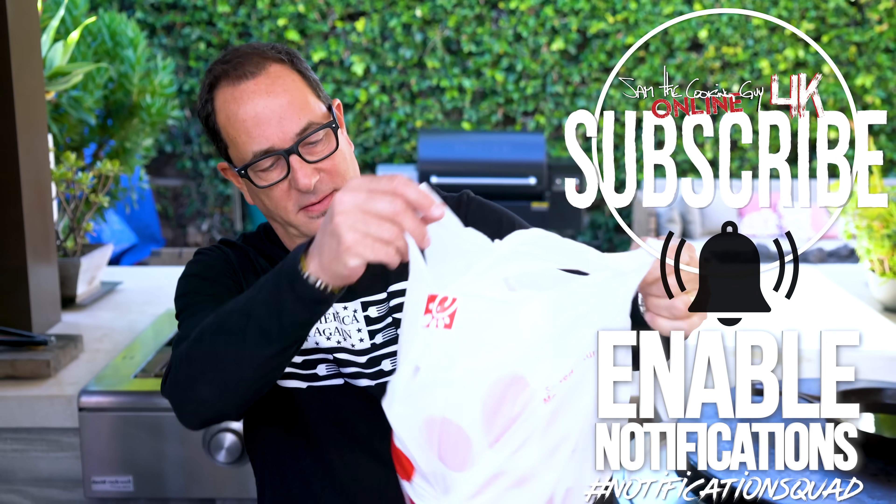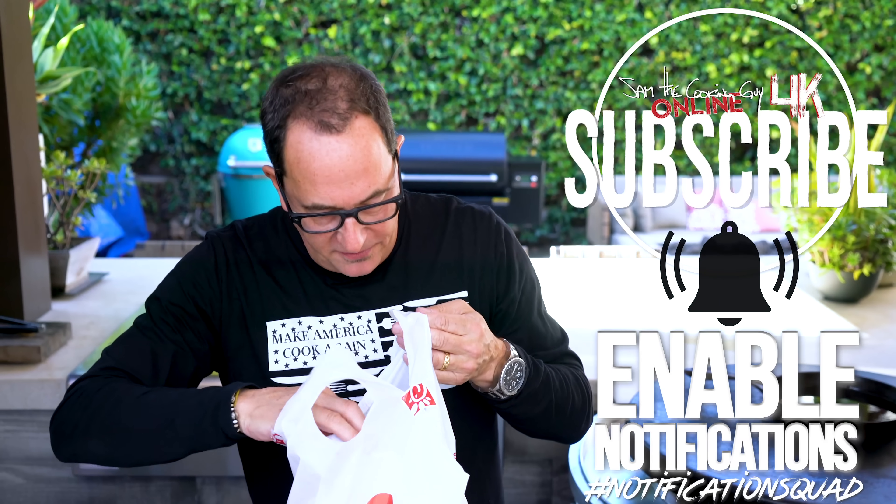And here's how we're starting — the way we like to start, with a bag of it. There it is. A bag full of Chick-fil-A.